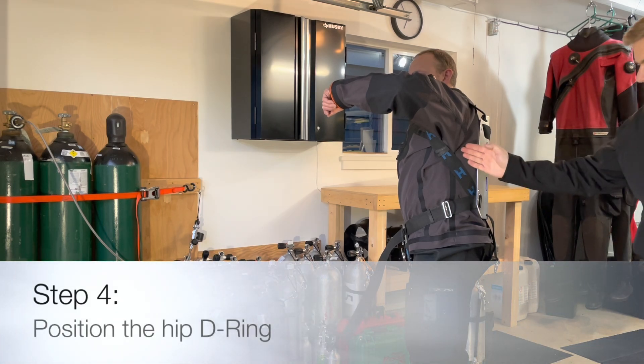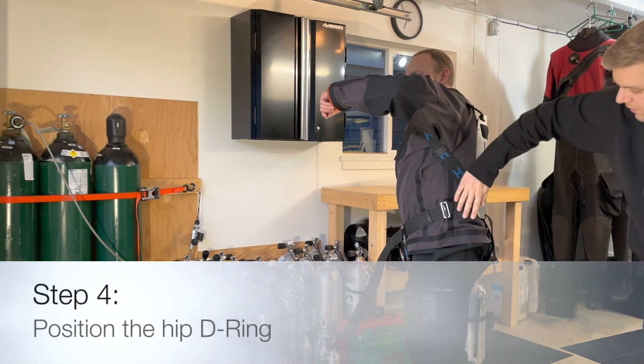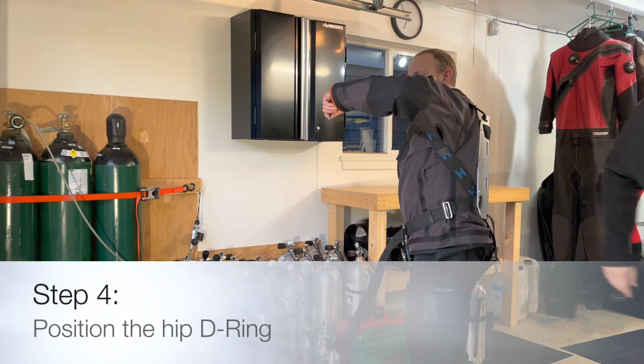The hip D-ring should sit in the centerline of the diver's body, approximately one hand width forward from the backplate.